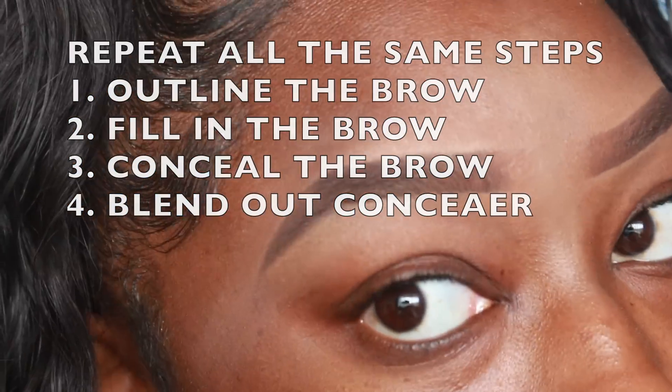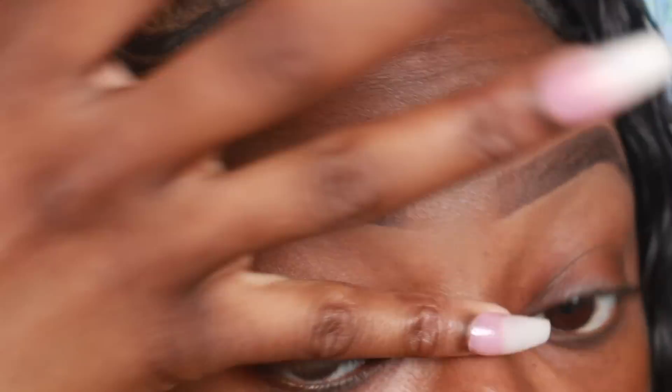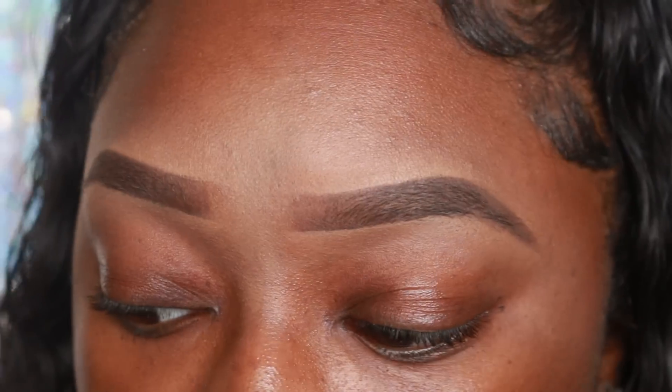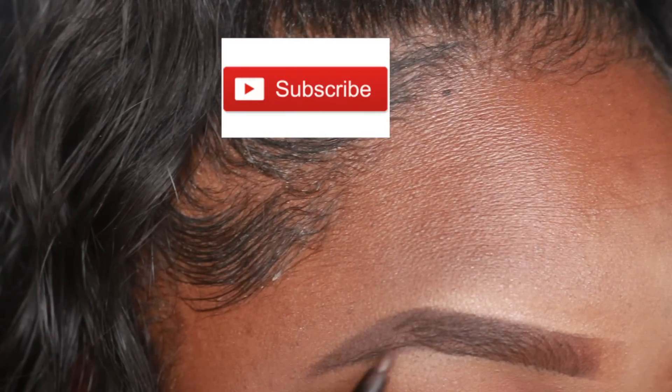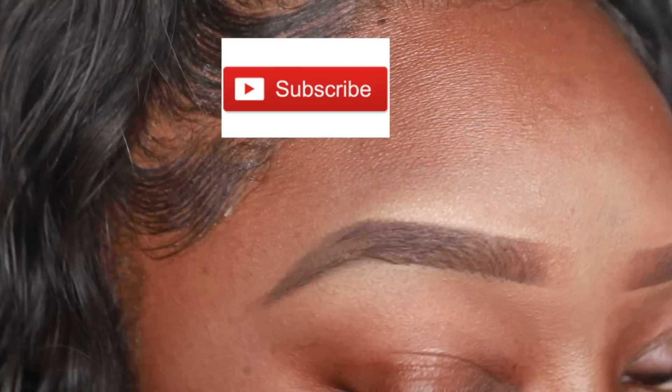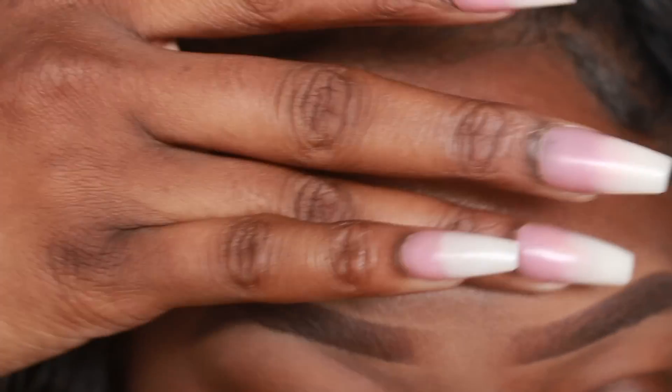I got these Q-tips from the beauty supply as well. I love how they blend out the concealer. And they let my brows in — for some reason that brow is hard to do. This is the finished look with the brows.